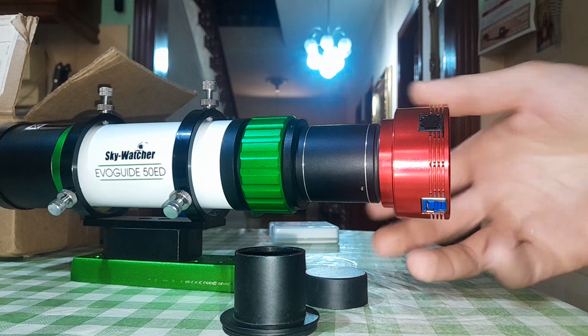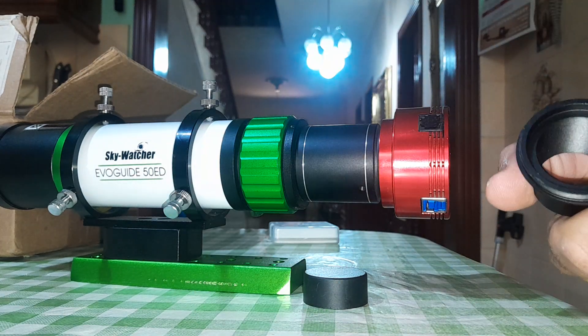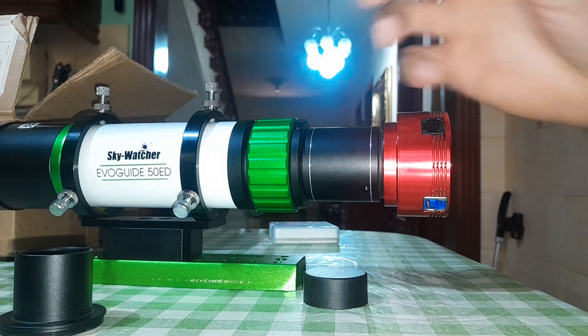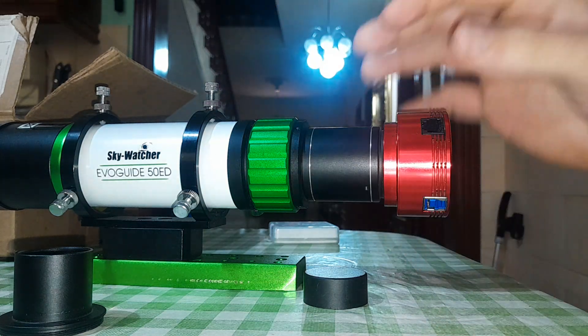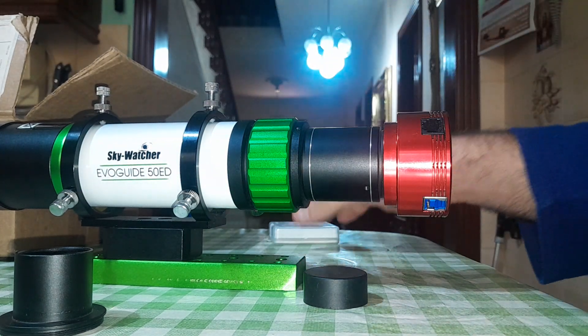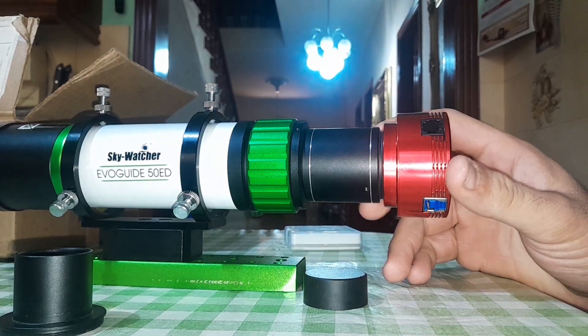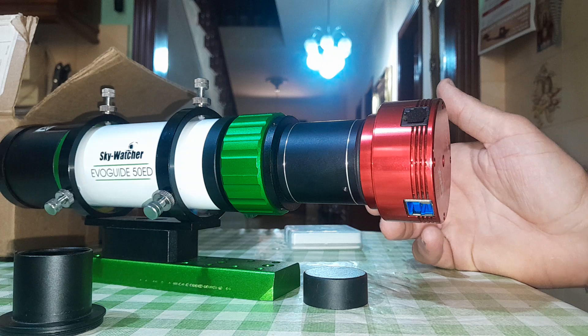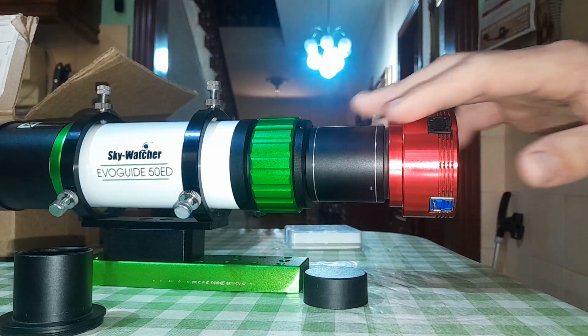And this will solve your problem. If you screw it like this and don't use this adapter, it will never reach focus — the stars will be big and bloated and you will not get pinpoint stars. I hope this will help you if you face that issue and have the same telescope. Clear skies.